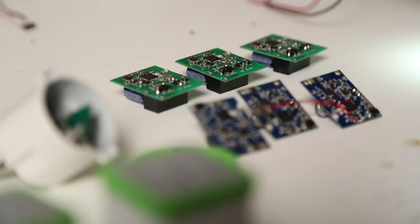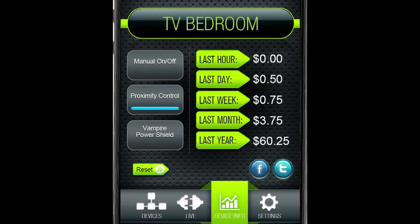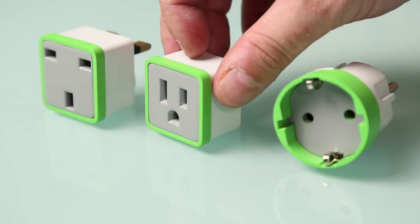Meter Plug also has built-in memory, so it will measure and record even when you're not home. Once you're within range, you can download all the historical consumption stats for your appliances.